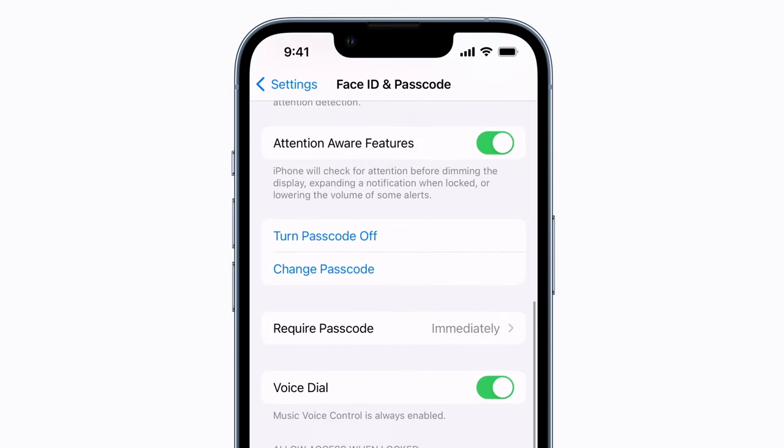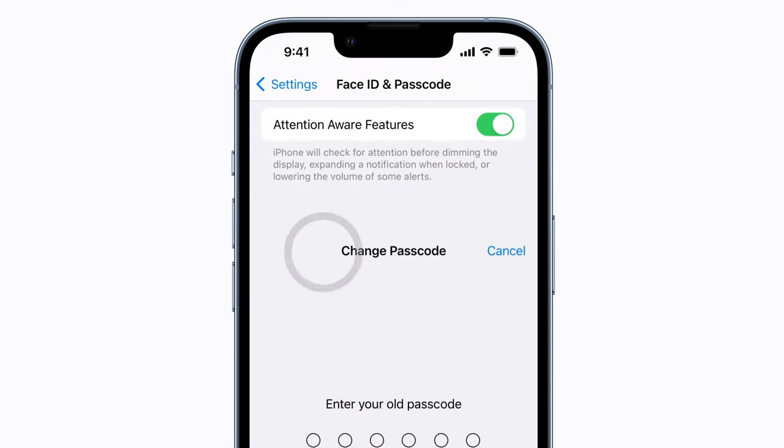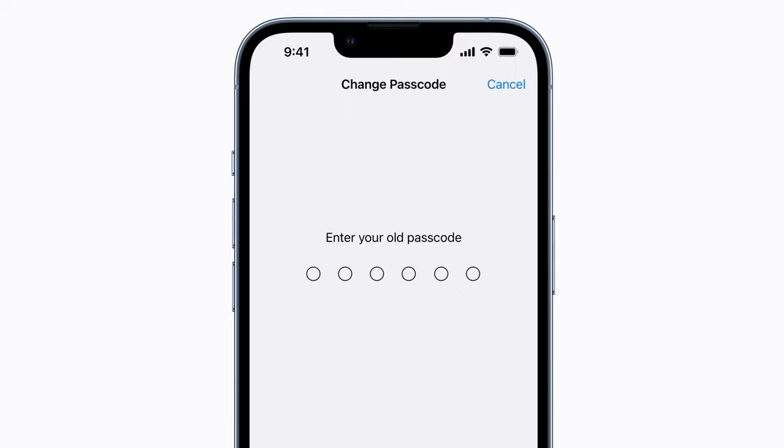Then, scroll down and tap Change Passcode, and re-enter your old passcode when prompted.